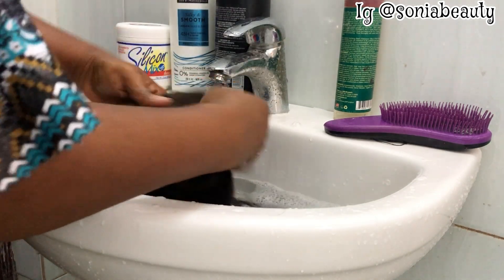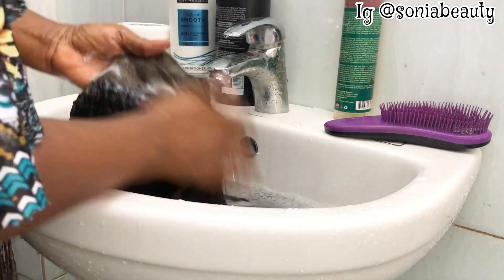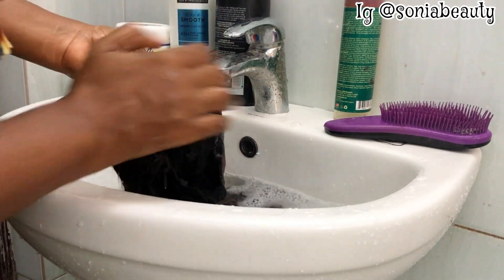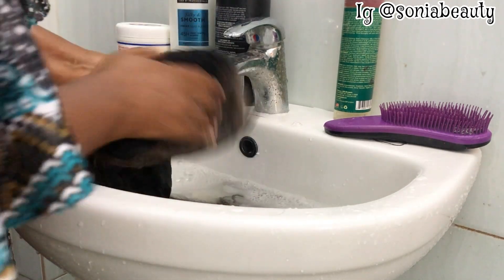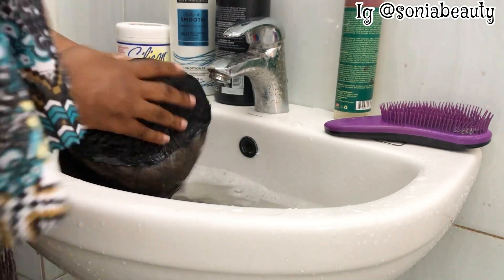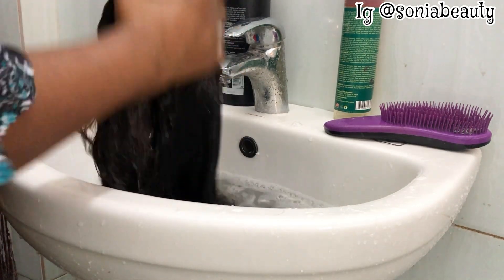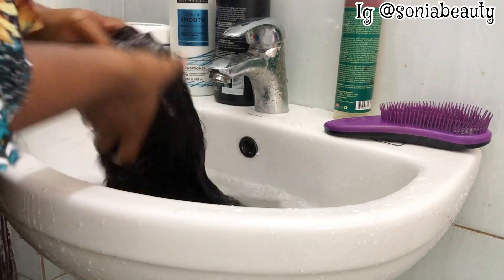I'm using my hand to brush the lace. As I said before it is not that dirty, so I'm using my hand to wash it. You don't need to scrub your hair too much so it doesn't tangle — you need to take your time.